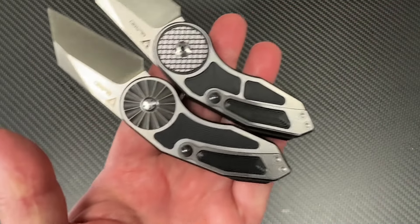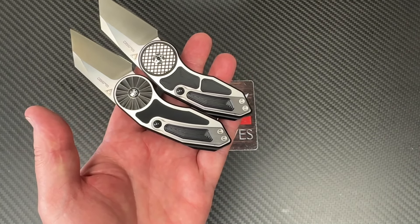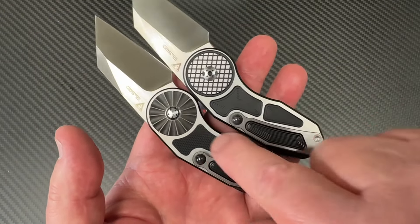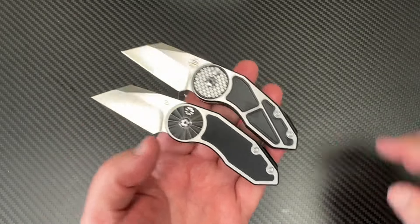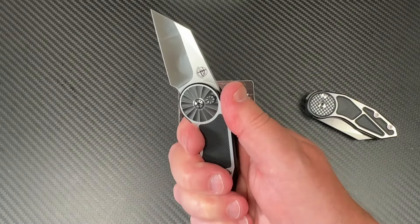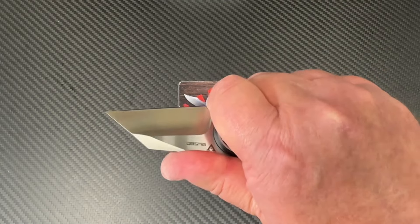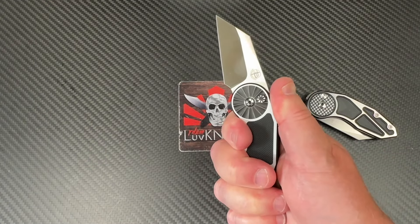The Rosette pattern and the other pattern — I don't know if they have a particular name for it — are machined differently; this inset is done differently. Both are a bit different from each other. Mark was saying that while it looks like a three-finger knife, if you get up on it you can actually get all your fingers on there and grip it with all fingers that way.